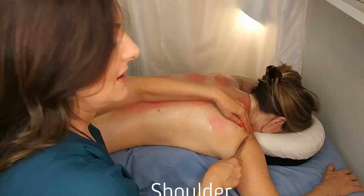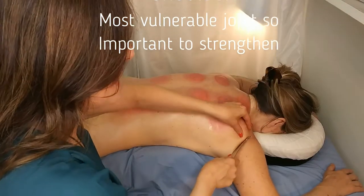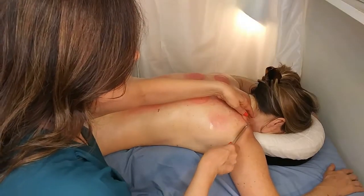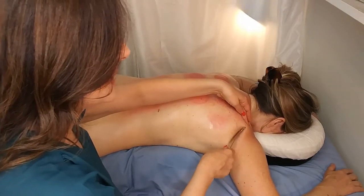Does that feel good? It actually feels really good. Good! Help open that up a bit, and this is towards maybe the back of the shoulder a bit more. We're kind of opening up the joint space there.